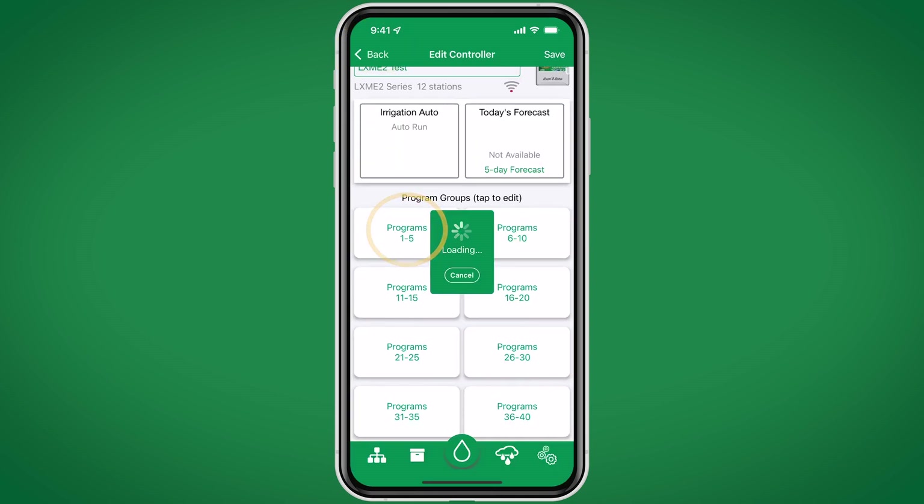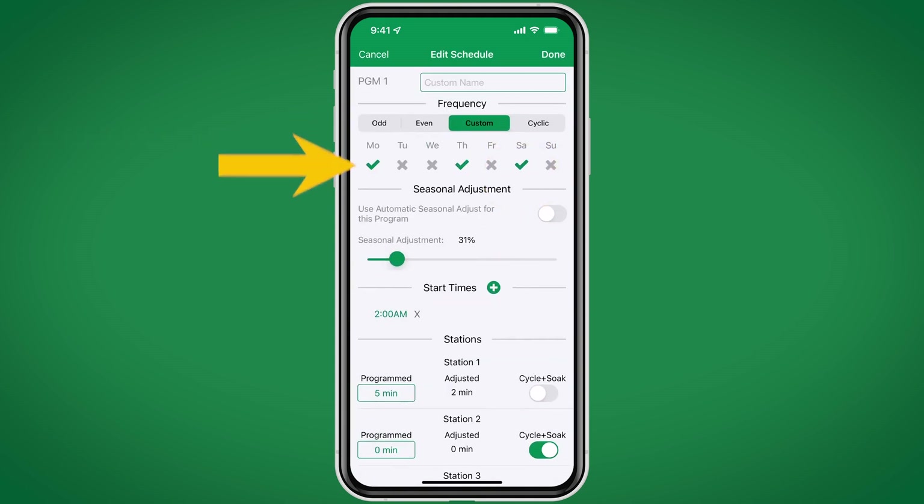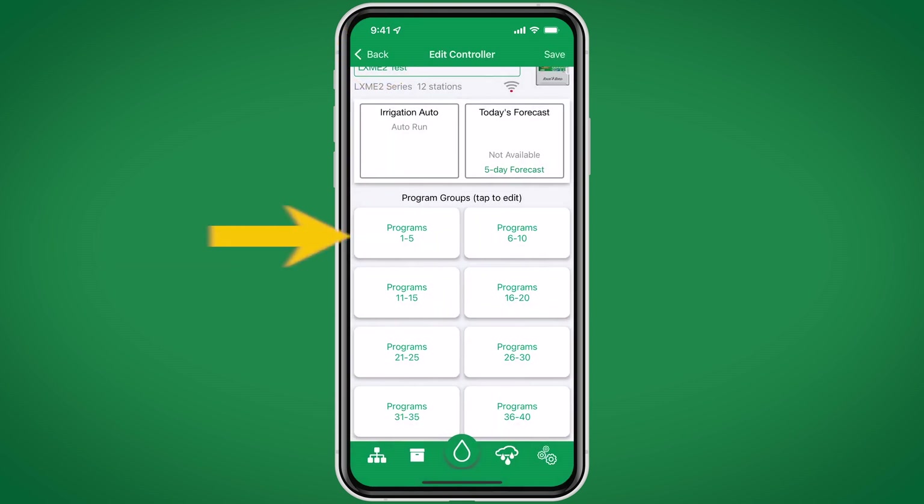We can also edit any of our irrigation programs, including watering frequency, start times, etc. If connected to Wi-Fi, enabling automatic seasonal adjust allows the controller to make daily adjustments based on local weather data. The LXME2 supports up to 40 programs, and we can quickly edit multiple programs from this one screen.